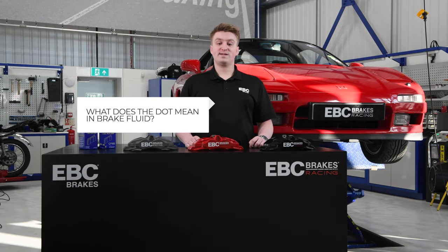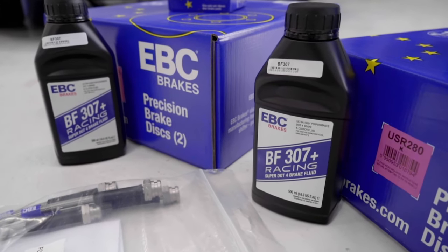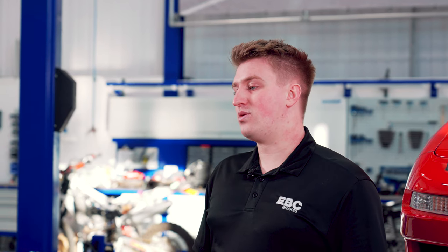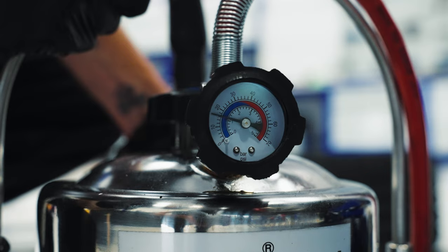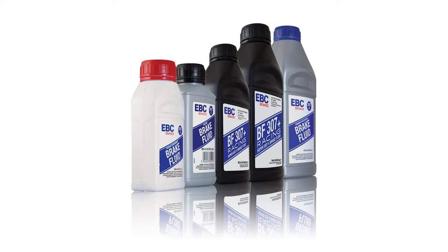What does DOT mean in brake fluid and what should I look out for? DOT is a system created by the Department of Transport in America, which grades brake fluids based on their boiling points. Different grades of DOT brake fluid have different dry and wet boiling points — more details can be found in the technical articles on our website. DOT 4 is the most common and is great for street applications, while DOT 5 has a higher boiling point but is not suitable for all applications. Here at EBC we offer a wide variety of brake fluid options for all applications.